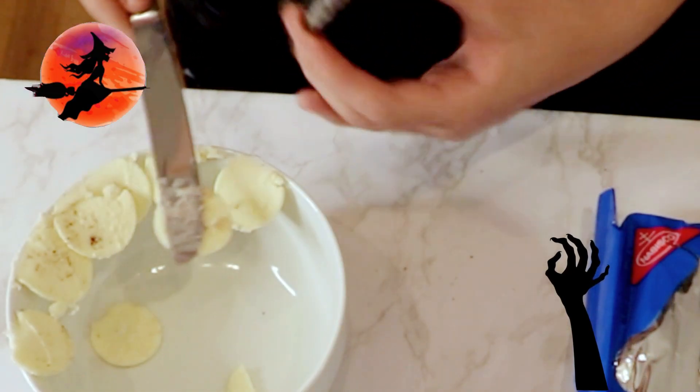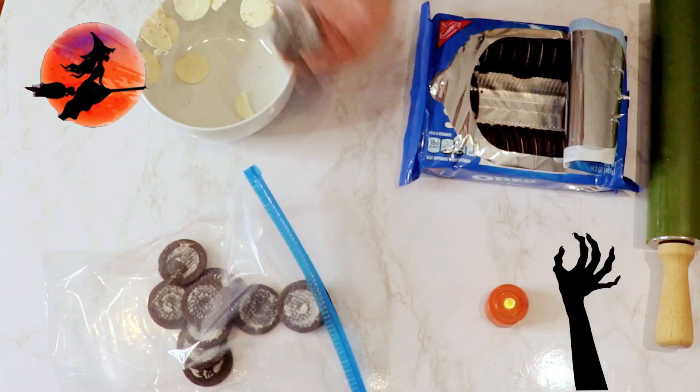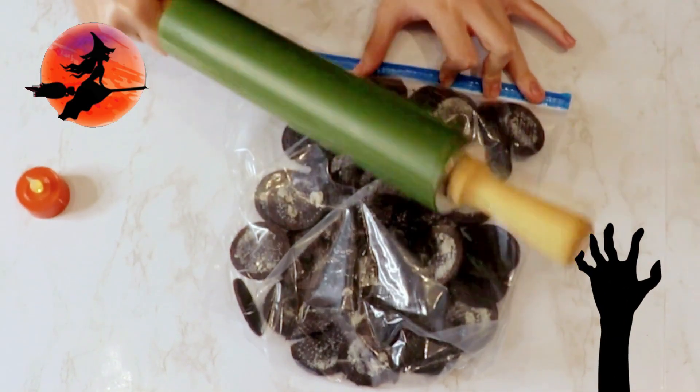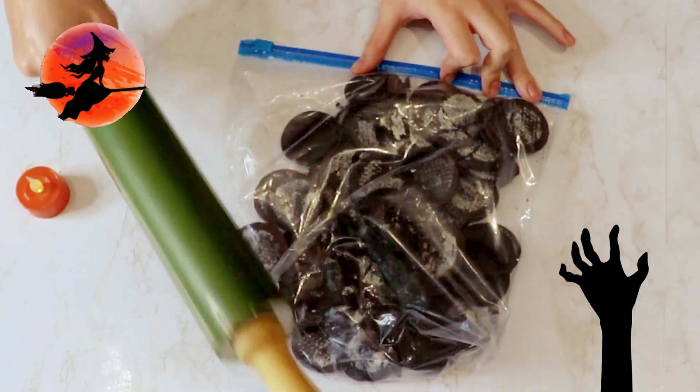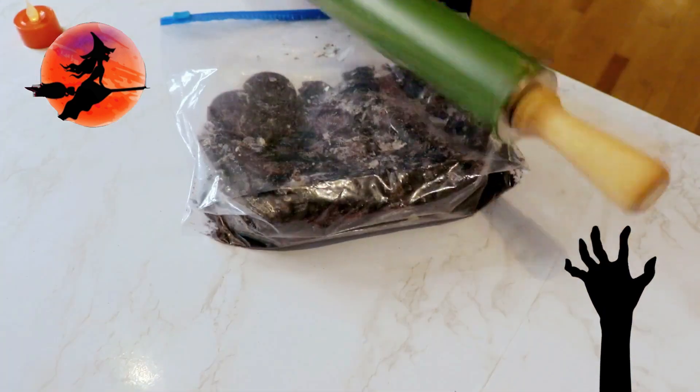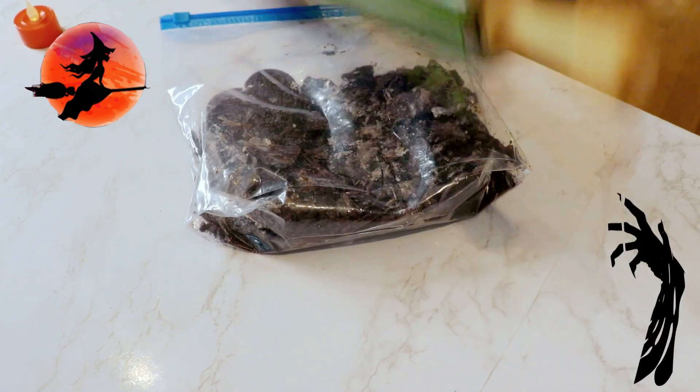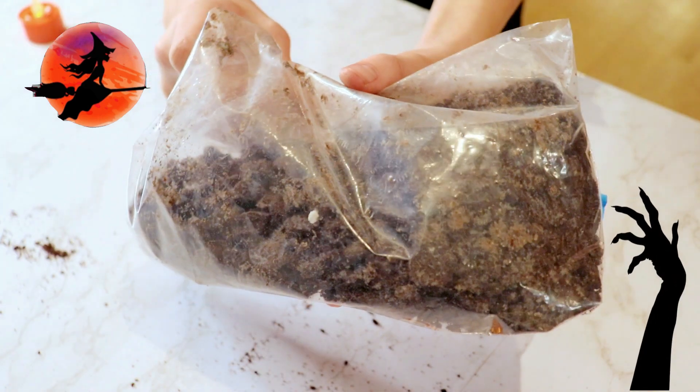We placed the cookies into a large freezer bag. Once all the cookies have been scraped, I took a rolling pin and beat the cookies into crumbs. I left some crumbs larger to fill the layer of dirt in between the layer of pudding more efficiently and to give a nice crunch when you scoop in for a bite.